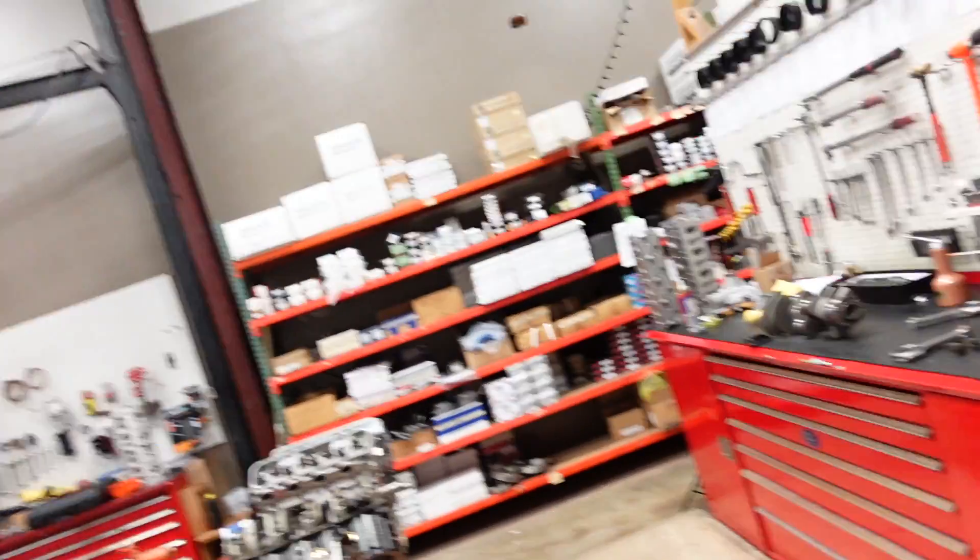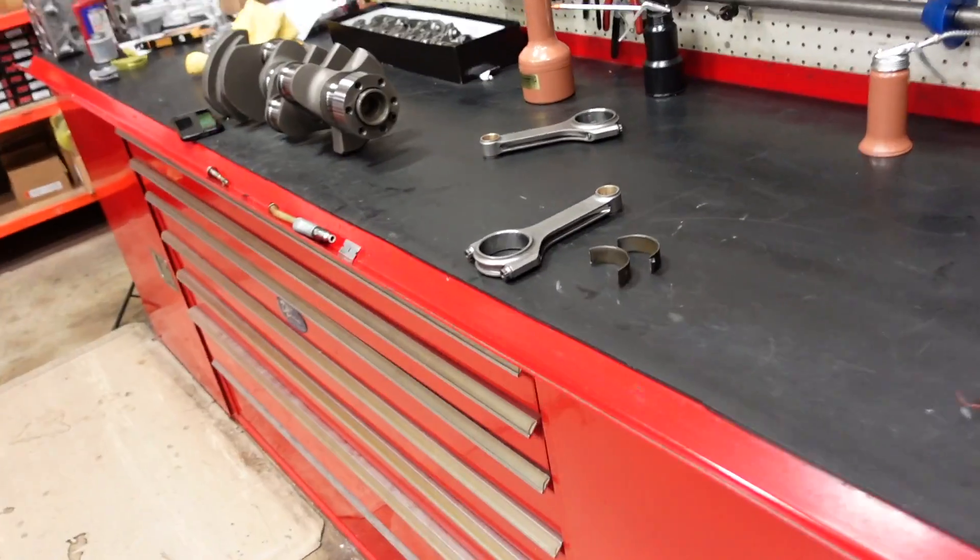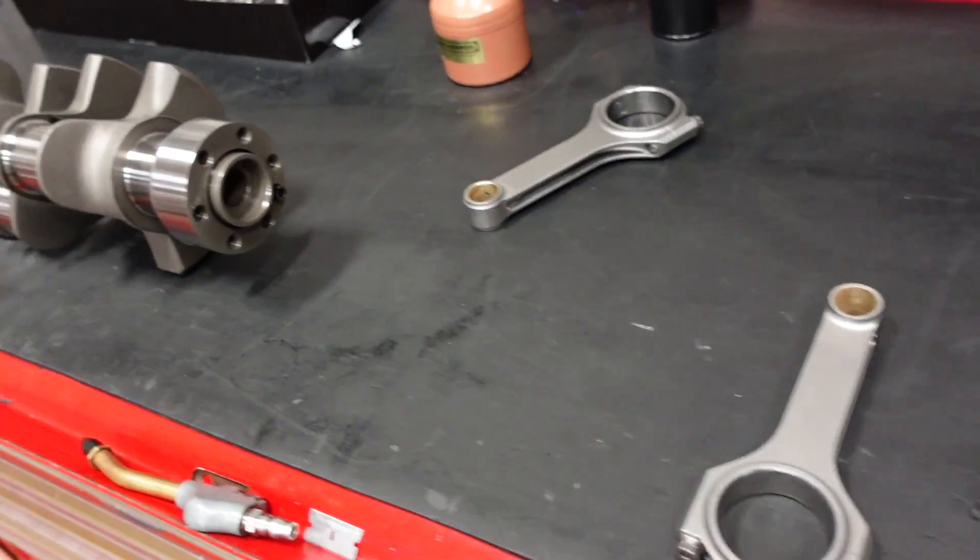What's up everybody? Jacob here with Smedding Performance. For today's Tech Tip Tuesday, I want to go over how to check bearing clearance with you guys.